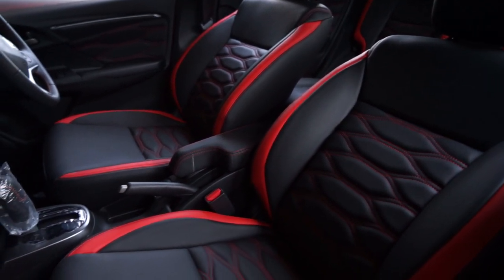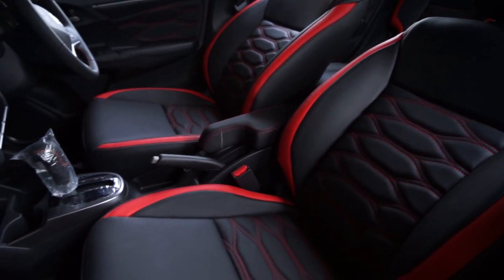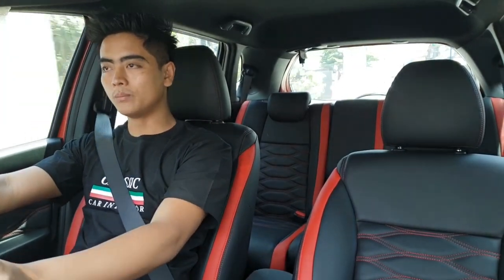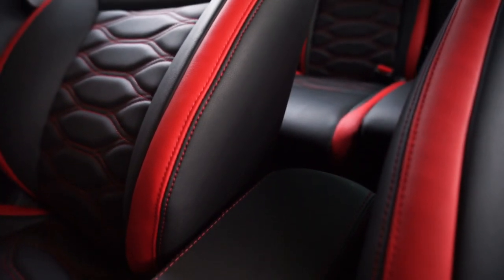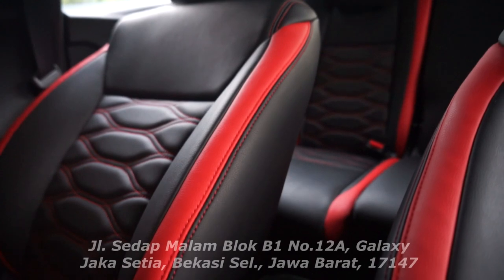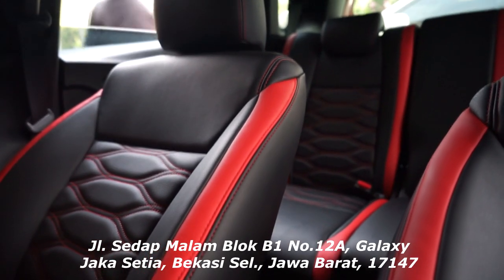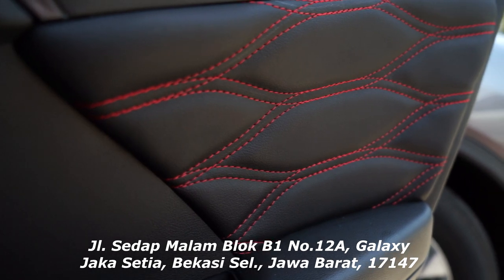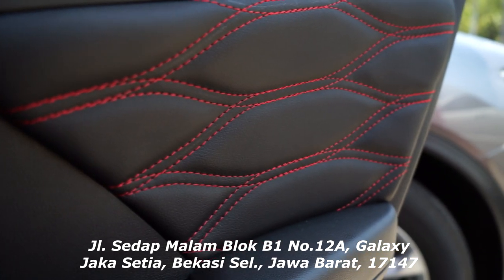Ini Honda Jazz RS 2018. Hasilnya sangat bagus, lebih tampil sporty. Dan kalian yang ingin konsultasi bisa langsung datang ke workshop klasik. Ini semuanya sudah normal. Kita nanti akan kirim mobilnya ke rumah customer-nya.